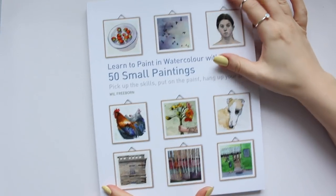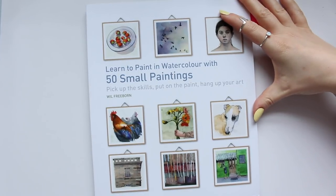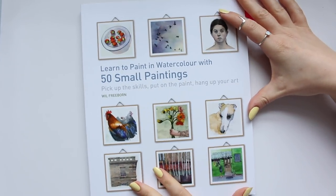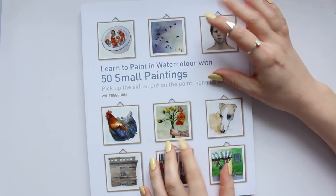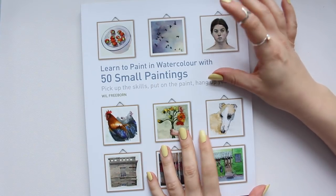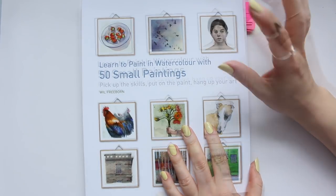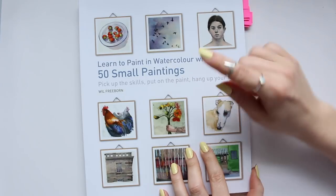Hi everyone, so today I'm going to review another watercolor book — this was the last one that I purchased. I think I've purchased about four or five watercolor books in the last month or so, and I think I will slow it down for now just because I have plenty to work from.